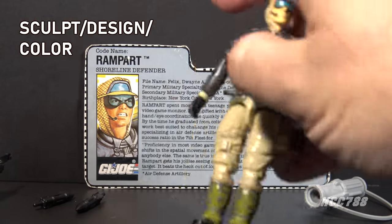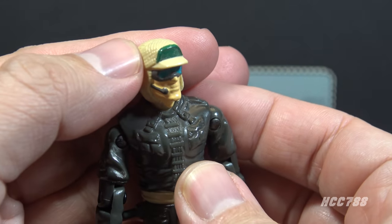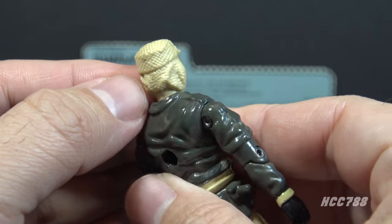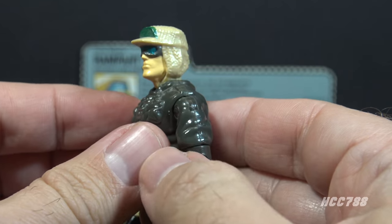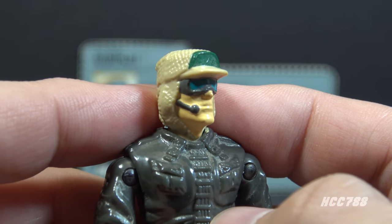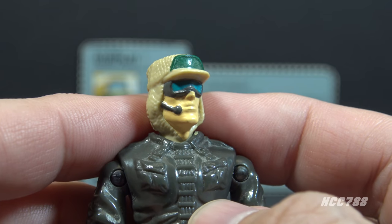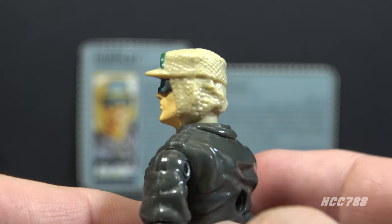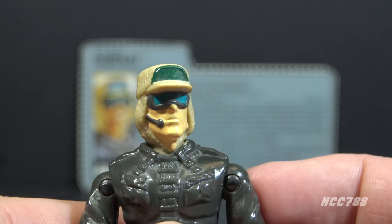Let's take a look at the sculpt, design, and color of Rampart, starting with his head. He has a tan cap with a green panel on the front just above the bill. He has a cloth over the top of the cap, stuffed down the back of his shirt, with a texture pattern on it — that looks really good, excellent details. He has goggles with dark gray frames and blue lenses. He has a dark gray microphone on the right side of his face that is sculpted on and painted — not a separate piece, which I prefer, since those tiny little separate microphones always get lost. This head has a remarkable number of colors: Caucasian flesh tone, tan, green, dark gray, and blue.